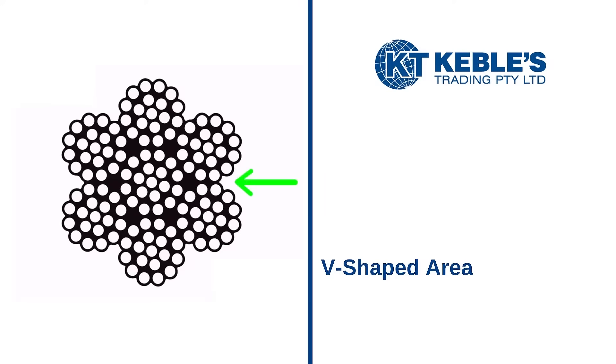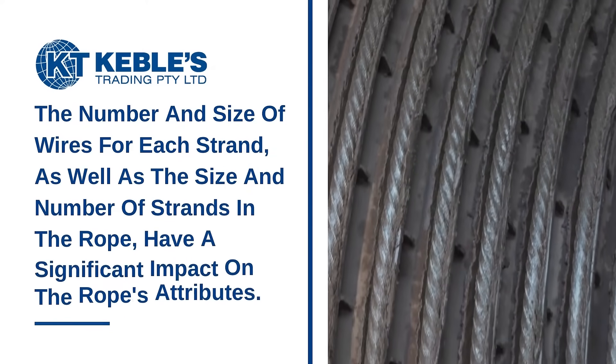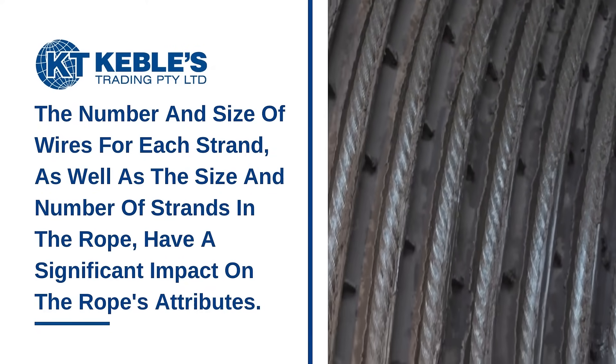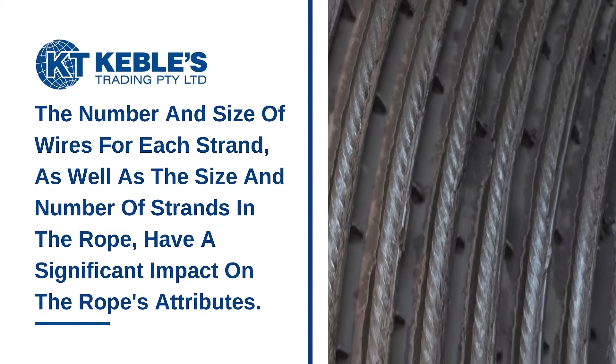The V-shaped area between the strands can be seen if you look closely. The number and size of wires for each strand, as well as the size and number of strands in the rope, have a significant impact on the rope's attributes.